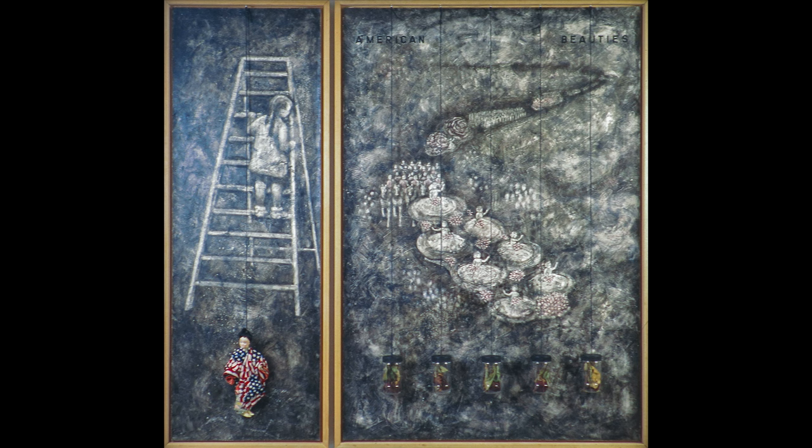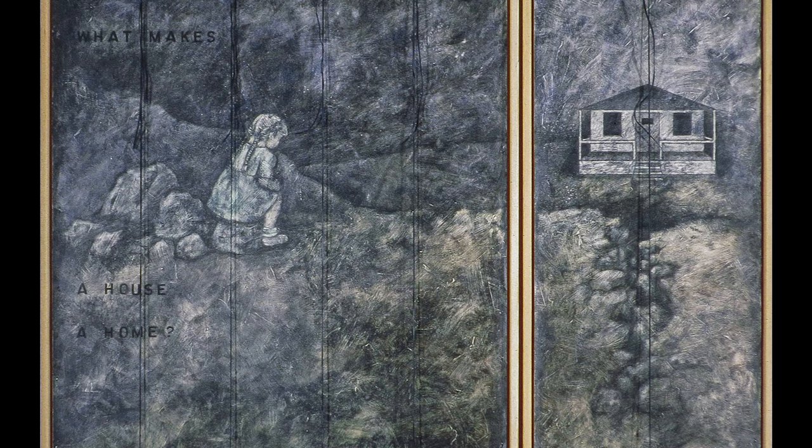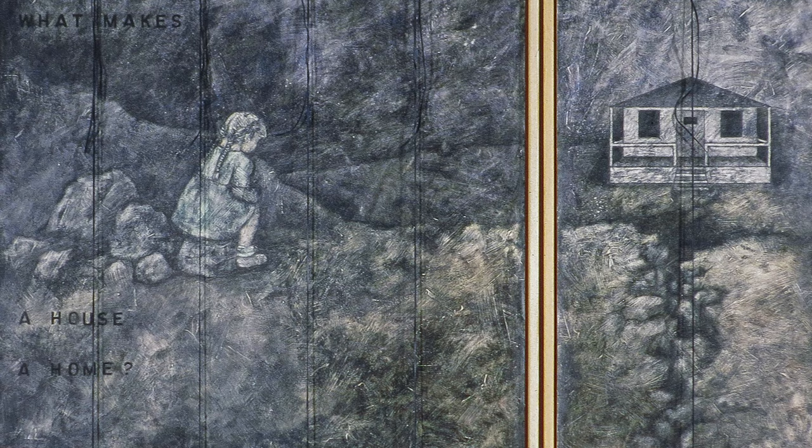I was commissioned by the Japanese American National Museum to create a piece for an exhibition called 'Finding Family Stories.' On one side there's an image of me sitting on a rock — that image is from my childhood when my mother used to lock me out of the house, and there were rocks in the garden and I would just sit on the rocks and cry. There is a big chasm, and then on the other panel is a picture of our old house.